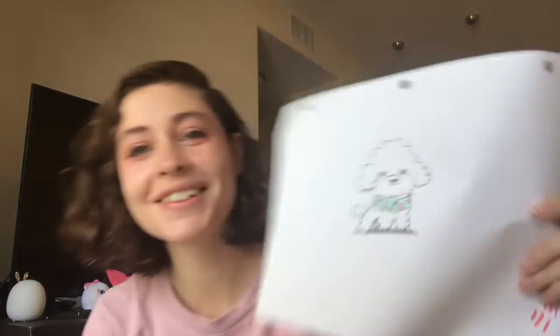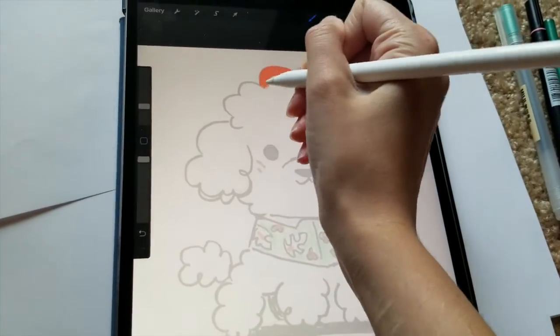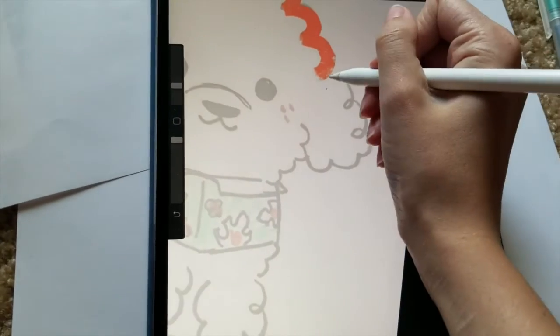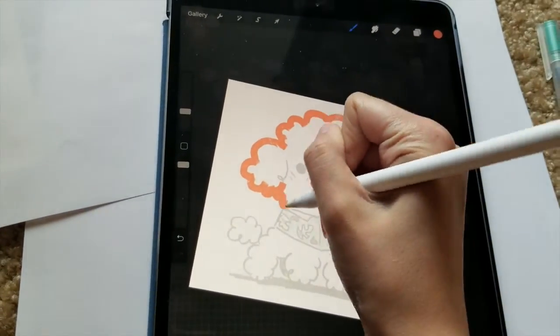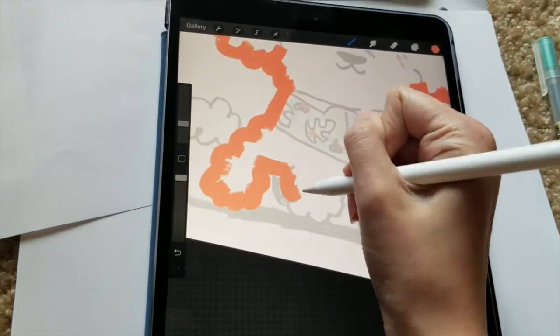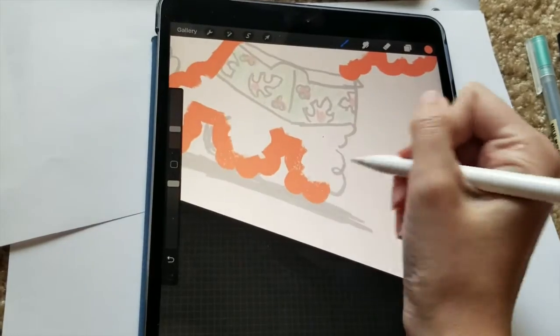Alright, so here is the sketch. I just love that he has this little bouffant on his head. So I'm going to now finally start in Procreate — I'm going to reference this and make a silhouette layer in a reddish brown color, because that is the color of the poodle I'm referencing. I'm very excited. I love his little tiki t-shirt — that's going to be a really fun touch that I wouldn't have thought to do on my own.